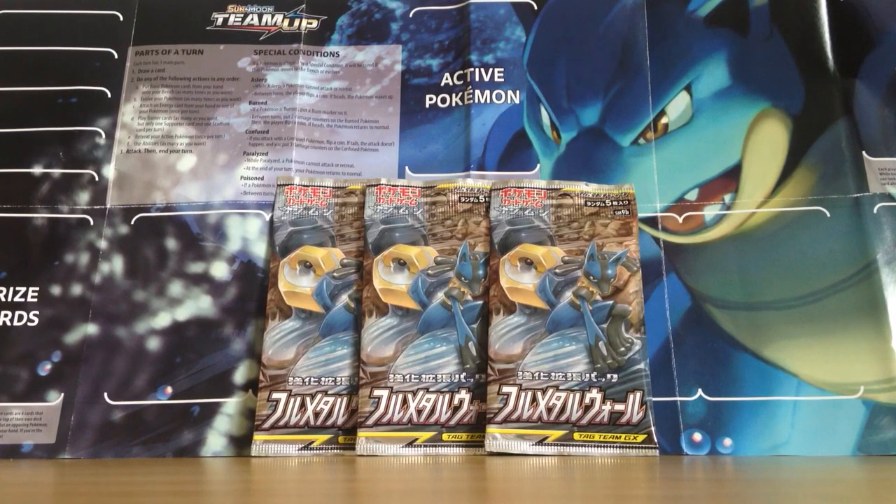In this video I'm going to be opening up three Full Metal Wall Pokémon Booster Packs. These are Japanese Pokémon Booster Packs and they are one of the Japanese sets that made up our English Unbroken Bonds. The reason I'm opening up these Full Metal Wall packs is that this is the set in Japanese that featured the Blastoise GX.